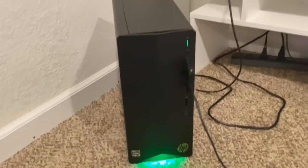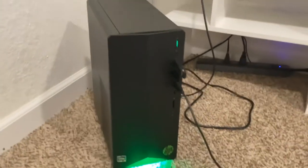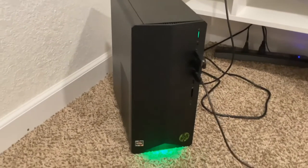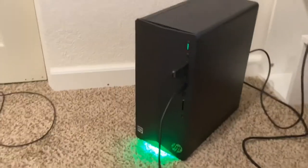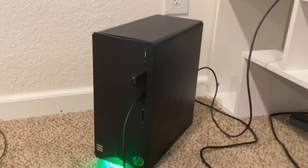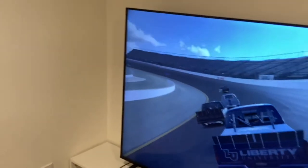Last but not least, the old pre-built computer. This came in about $650. I was told if I wanted to build it myself it was going to cost a lot more given what the market was looking like about a year ago, so I just went with the pre-built because I don't want to build a computer anyway. So this is the setup.